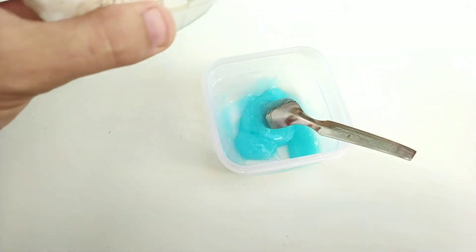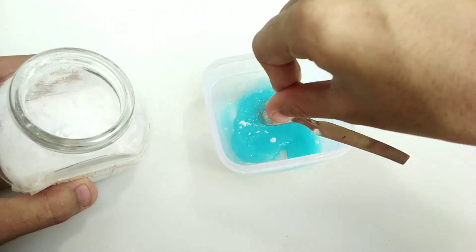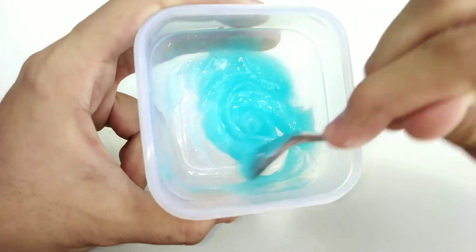I added in some more baking soda and I was hoping this recipe would work, but instead it was getting worse. The shampoo was getting super super foamy and super sticky as well.